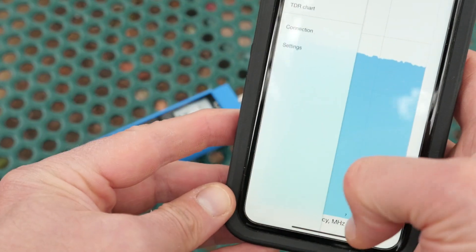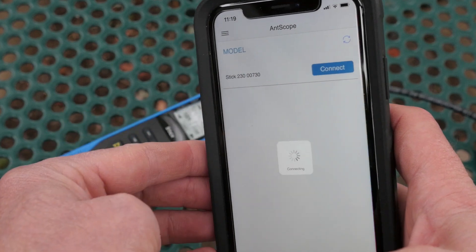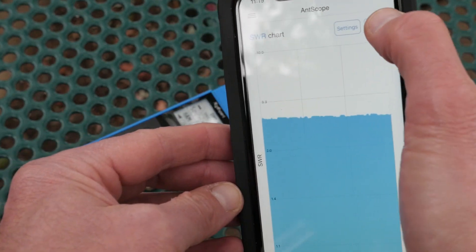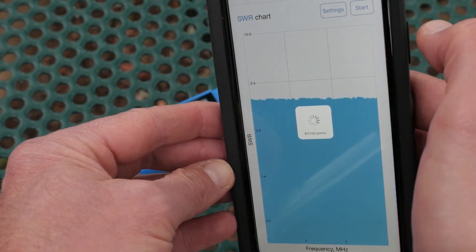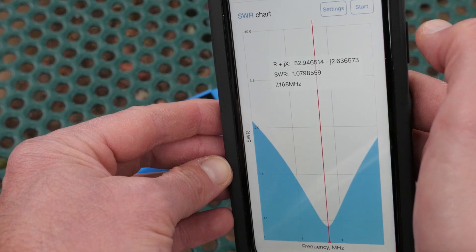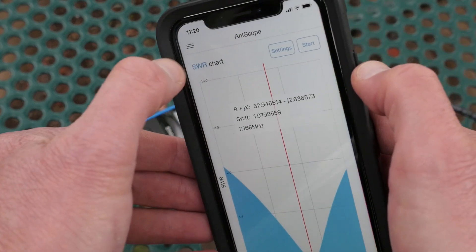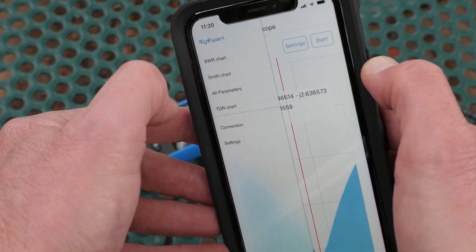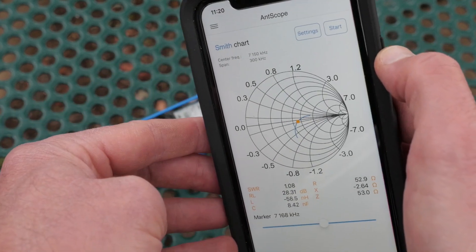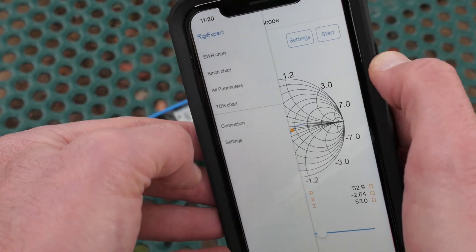The display may not tell you the whole story, so the Stick has Bluetooth connection so you can control it with the AntScope software available for iPhone and Android. AntScope allows you to change the frequency, scan the antenna, and view the results as an SWR graph, Smith chart, or table of parameters. You can't save the scans with the AntScope app, but you can make a screenshot on your phone if you want to record the values. The Stick also has a USB-C connection so you can hook it up to a PC and use the desktop version of AntScope for more analysis.